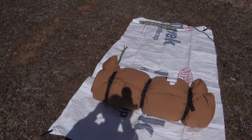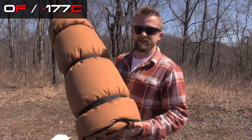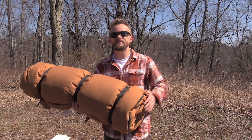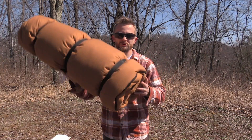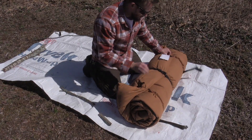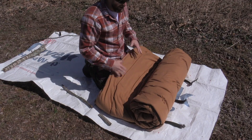With the temperature rating for this bag, it is rated down to zero degrees Fahrenheit. Will this sleeping bag actually take you down to zero? Find out shortly in the review. First, let's take a look at the sleeping bag itself — I'll go ahead and undo the compression straps and begin unrolling this.